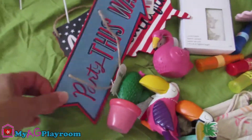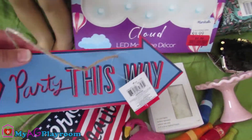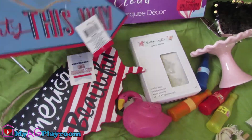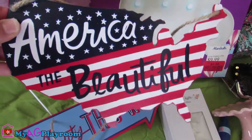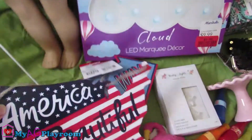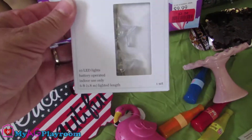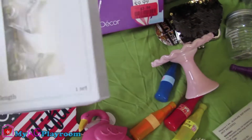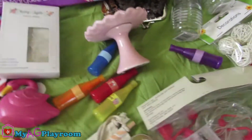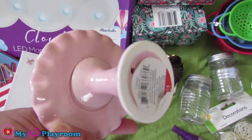Also, we found this perfect sign from Target — again, it's from the dollar section. It says "Party this way," and this one says "America the Beautiful." They're perfect decor. And we found this one from Target — it's a lady light. It's two dollars, again from Target Dollar Spot.